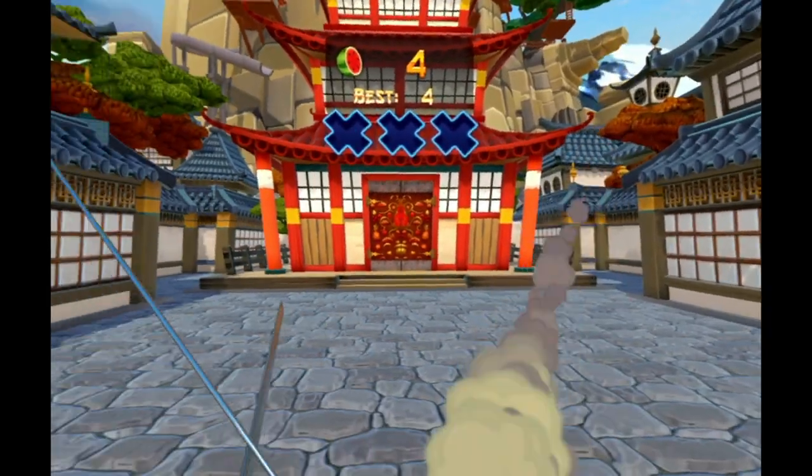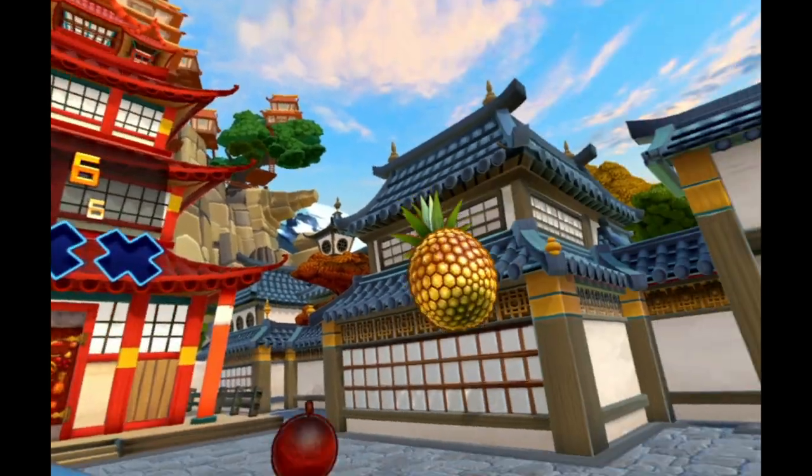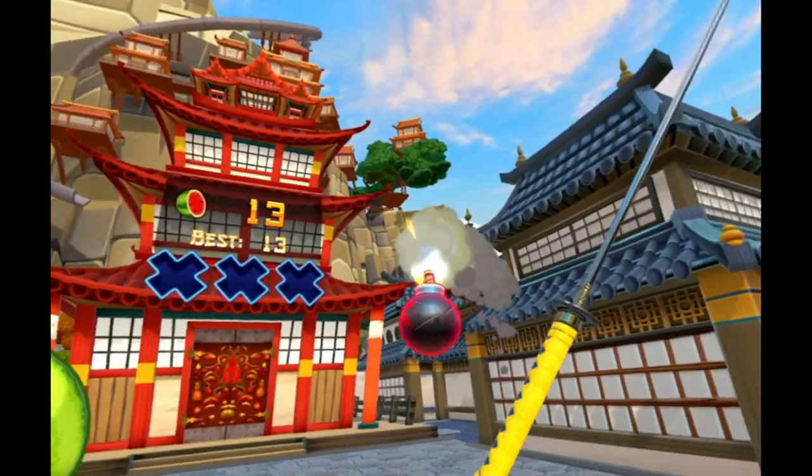Hi everyone, I'm Lorenzio and in this video I'm going to talk about Fruit Ninja VR. Fruit Ninja VR is exactly what you would expect when hearing the title — it's Fruit Ninja, only this time you play from the perspective of the ninja.